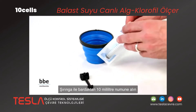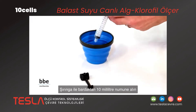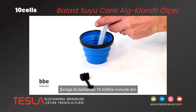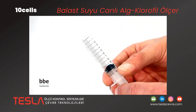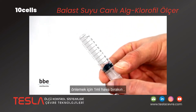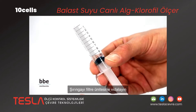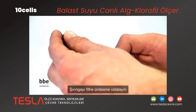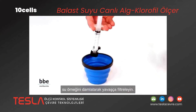Using the syringe, take a 10 milliliter sample from the cup. Additionally, leave one milliliter of air to avoid dead volume during the filtering. Screw the syringe onto the filter unit and filter the water sample slowly by dripping.